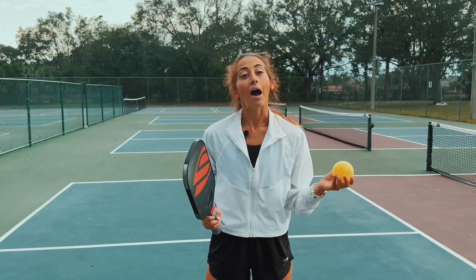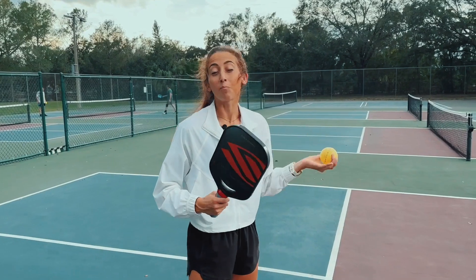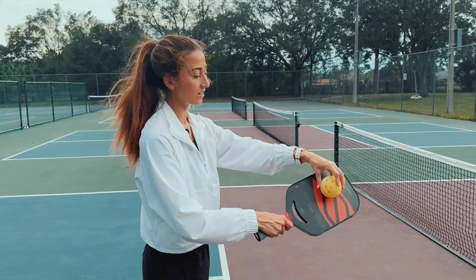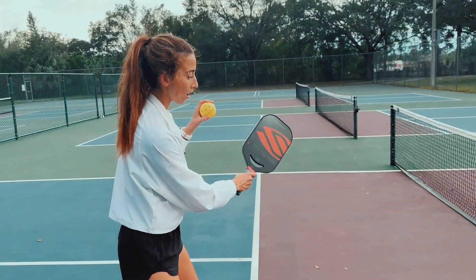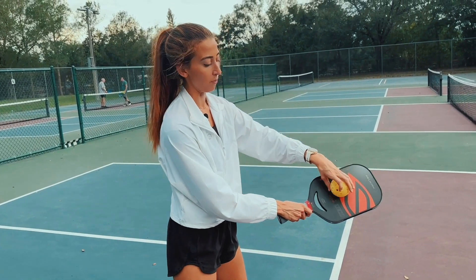So now I'm going to tell you how you put backspin on a ball. It's a brushing motion — that's how you put any spin on the ball. So if I hit a ball flat, it's just going to go flat. But if I brush that ball, now I'm putting that backspin on the ball.